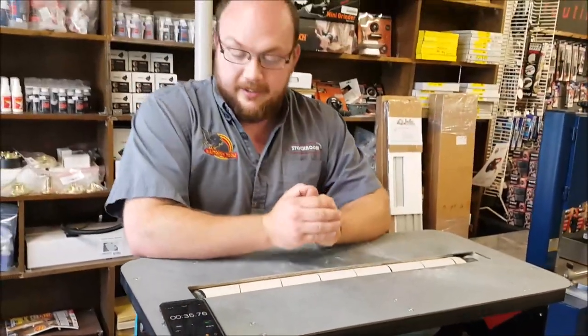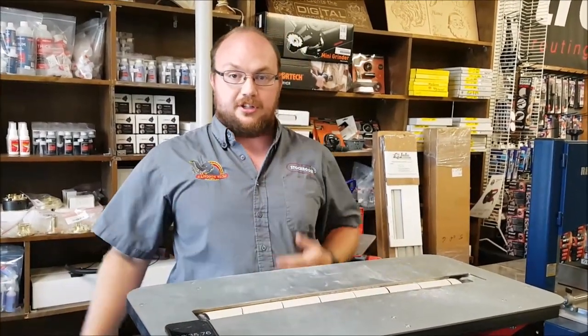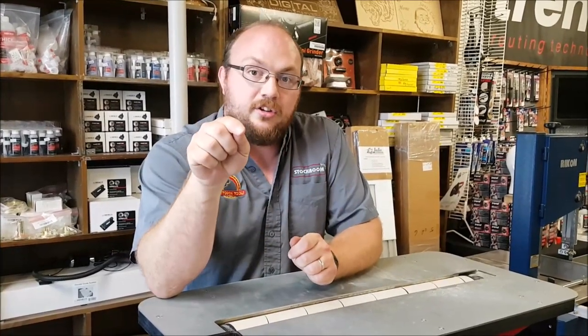So it really doesn't take too long to switch, especially if you're used to using a regular drum sander with clips and all that. If anybody else has questions, you can email me at info@stockroomsupply.com or just comment on the video. If you want to see future videos, make sure you subscribe and hit the little bell so you get notified when a new video pops up. Thanks a bunch.